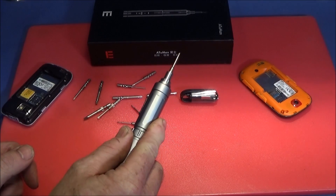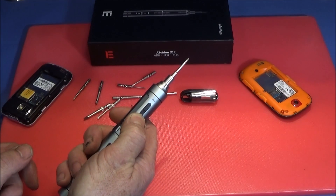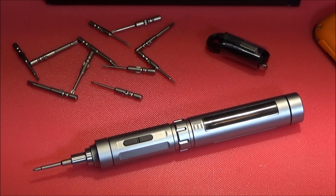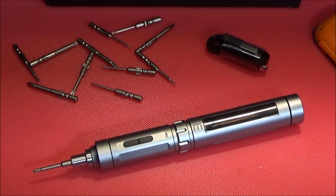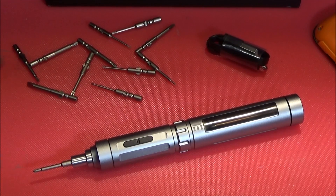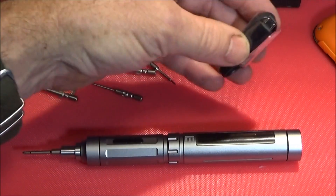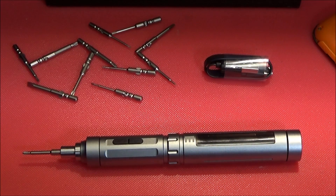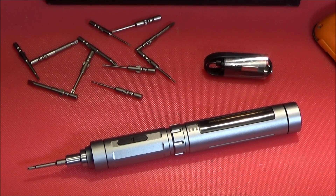You can actually just use it to undo a tight screw and then press the button to continue with the drive. It's powered by an inbuilt 850 milliamp lithium rechargeable battery, and it has a micro USB port on the back. It's supplied with a micro USB to standard USB cable, and on a full charge it can drive up to 300 screws.